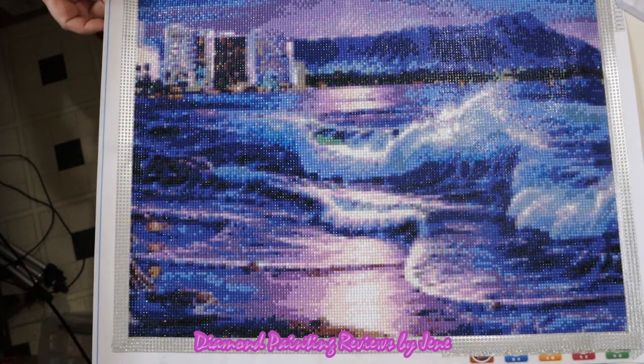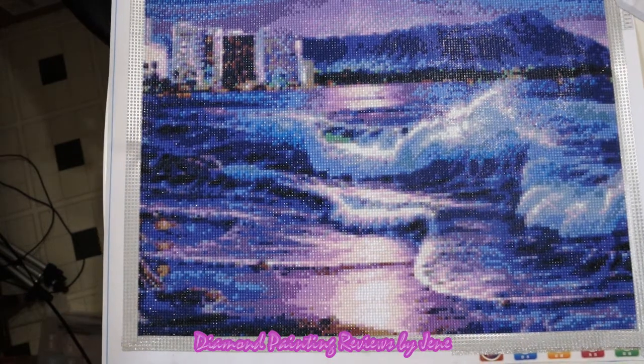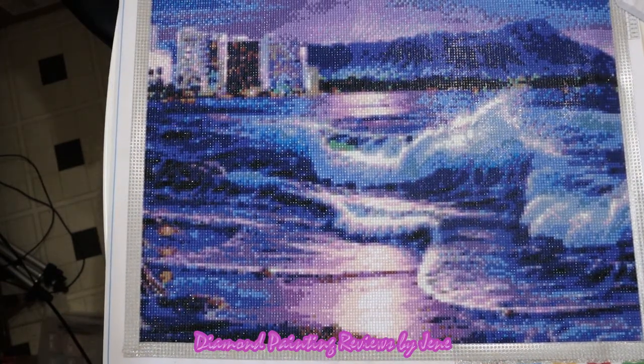Here is the outcome of this beautiful painting — again, it is a 50 by 50 round. Before we go over the pros and cons and my final thoughts, just a little disclosure: I am not an affiliate with this store nor was I paid to do this review. All the information I'm going to be sharing is based on my experience doing the painting. I'm not 100% pleased with the size of this painting, but I want to say I'm the one that chose the size — this has nothing to do with the store.